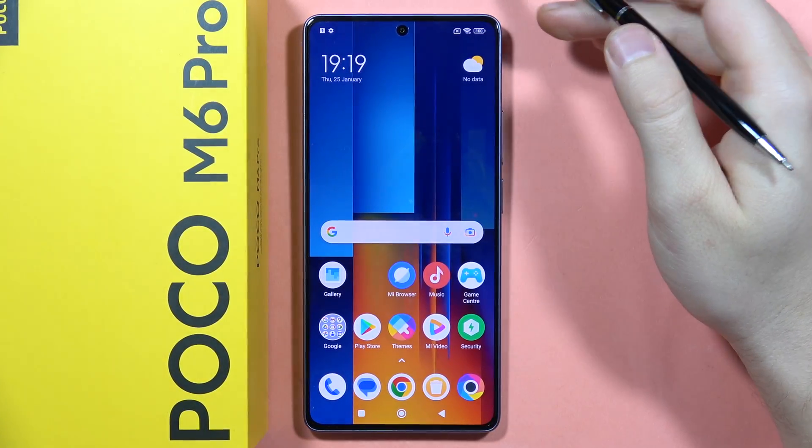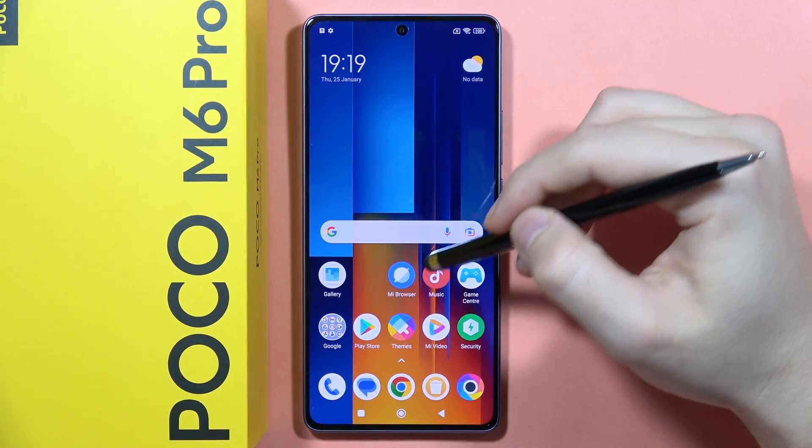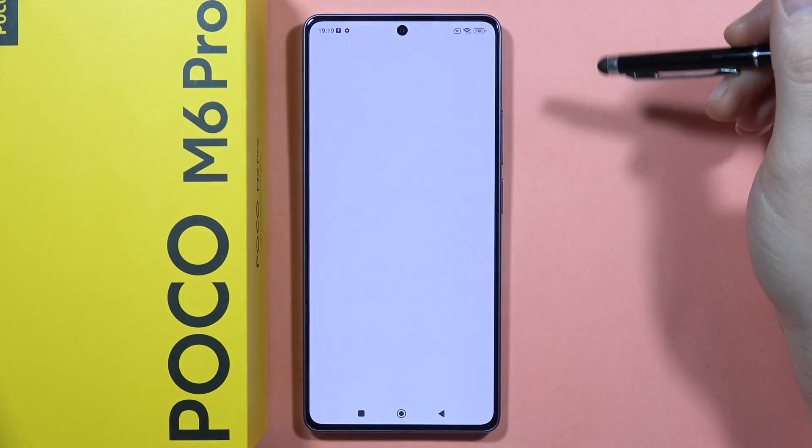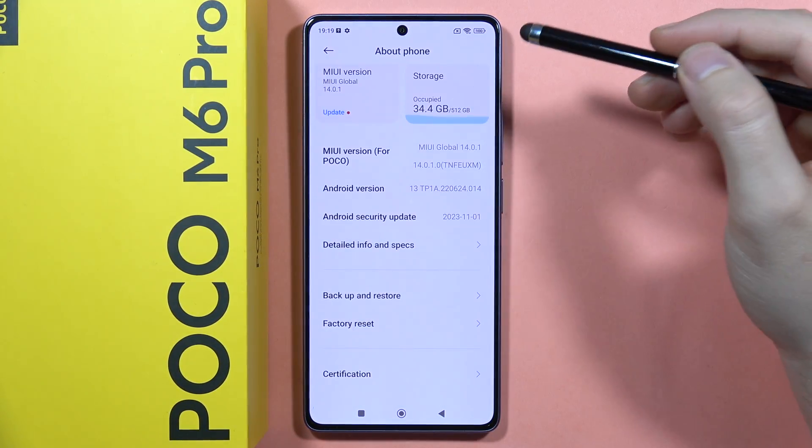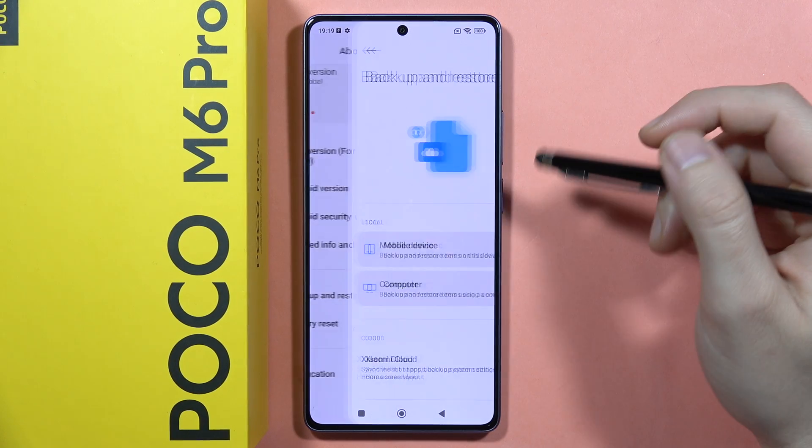Hey, if you want to perform the data backup on the POCO M6 Pro, first of all you will have to open the Settings, then click on About Phone. From here, you will have to scroll down and go into the Backup and Restore.